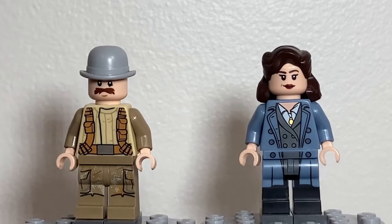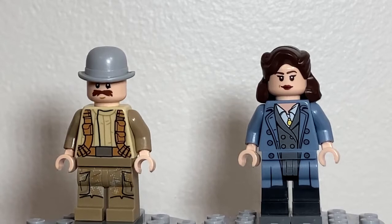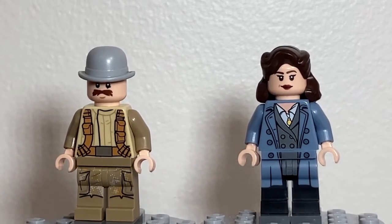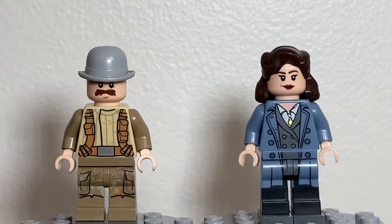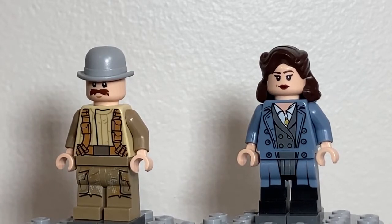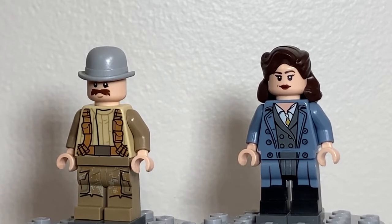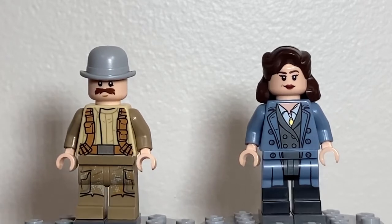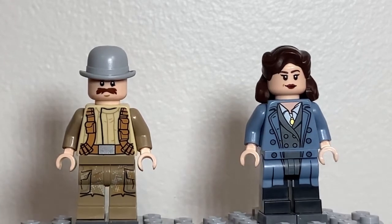Next to him we have Peggy Carter. This isn't really based on any particular version of her — I just thought that the trench coat look worked really well, given that she's in both civilian and military attire throughout the films and her spinoff TV show. The torso is from Tina Goldstein from the Fantastic Beasts Wizarding World collectible minifigures, and the head and hair are both from the most recent Captain Carter collectible minifigure.